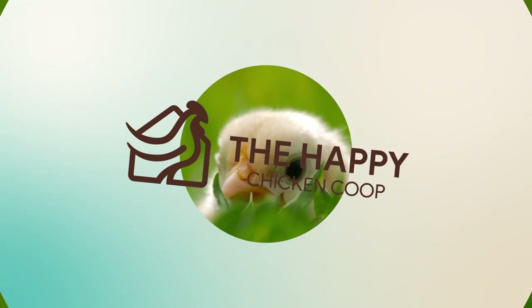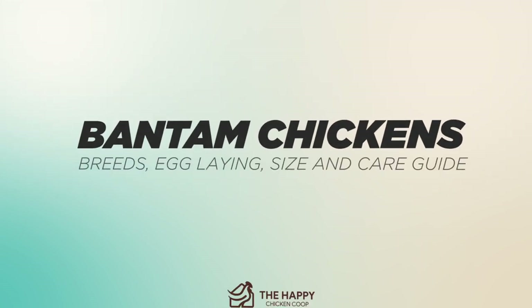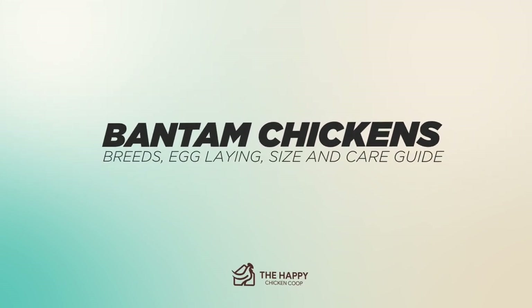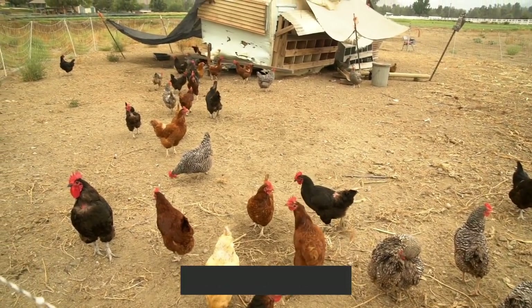Hi there, welcome to the Happy Chicken Coop YouTube channel. Thanks for joining us today. We're going to be talking about Bantam chickens, the different breeds, their egg laying, size, and how to care for those birds.